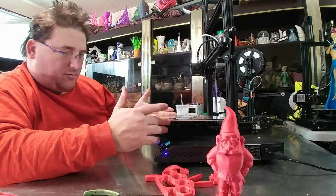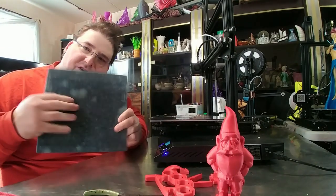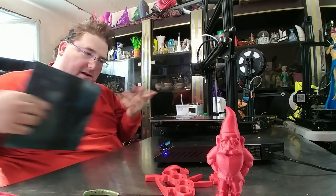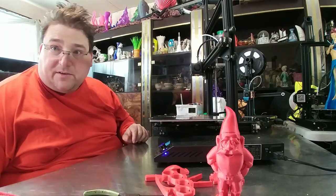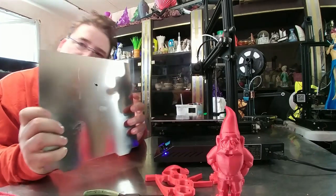Most of these didn't even require abusing the print surface to release. The way it works: I took off the original print surface that came with the printer — that was the fiberglass sheet with the Creality surface held on with binder clips. That's the reason I chose this printer; I didn't have to peel off a sticker. So this is the spring steel plate.